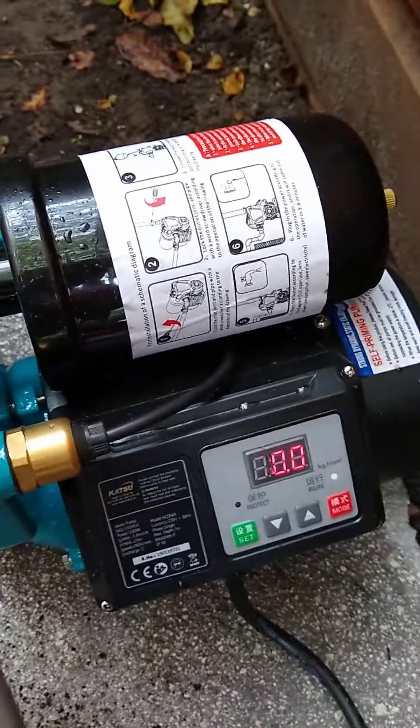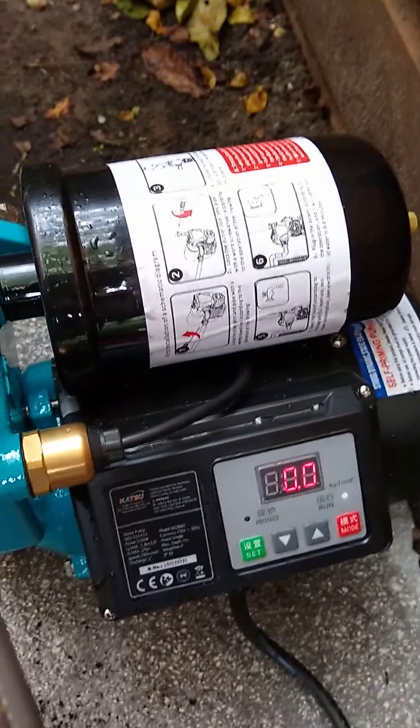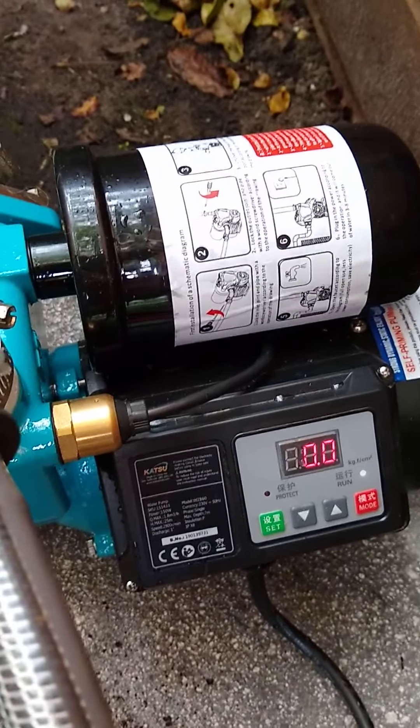I've primed the pump, there's no suction. I've checked the pipes, there's no holes in the pipes, everything is solid and watertight, but I'm just not getting any suction.